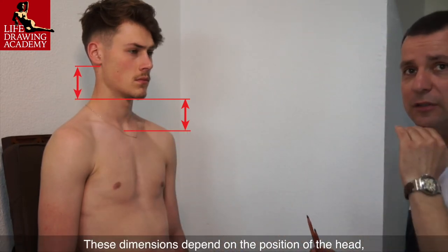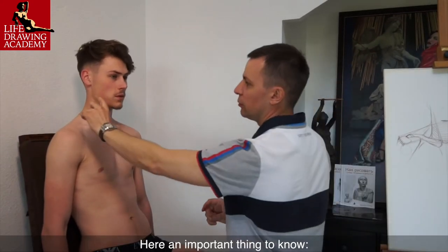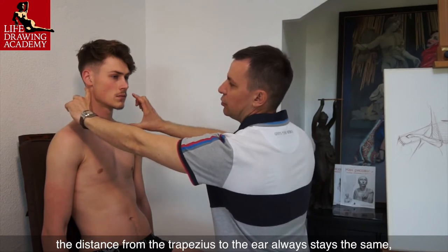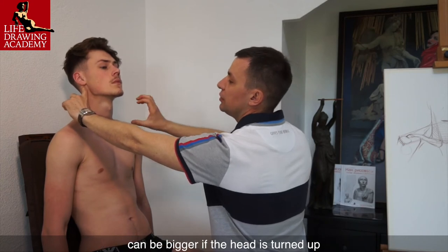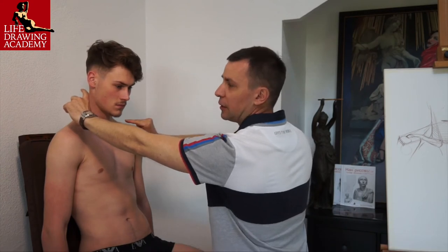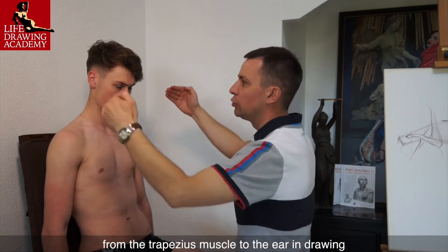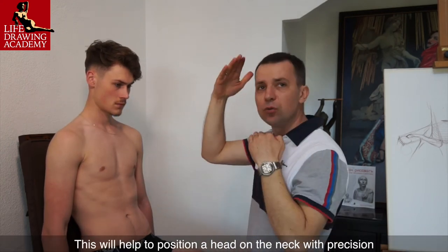These dimensions depend on the position of the head, whether it is turned up or down. The distance from the trapezius to the ear always stays the same, while the distance from the pit of the neck to the chin can be bigger if the head is turned up, or smaller when it is turned down. So you always need to keep the correct distance from the trapezius muscle to the ear in drawing. This will help to position a head on the neck with precision.